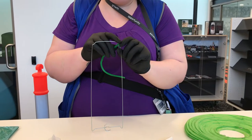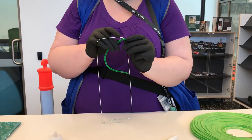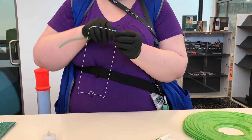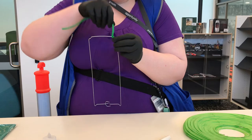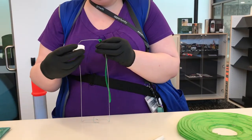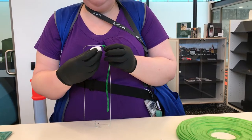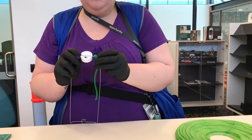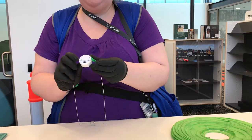If you can see what I'm doing. So, one, two, three. Showing that we want it to sit nice and tight in that groove there.